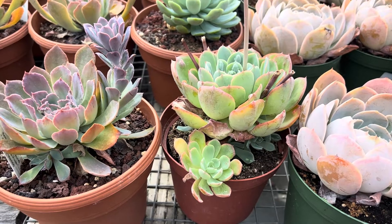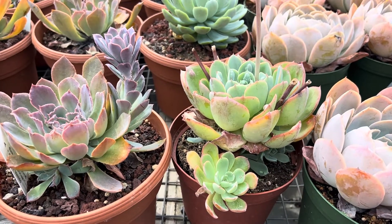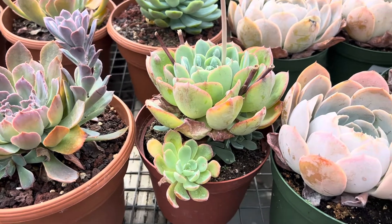Hi, this is Malini. Today I'm going to show you pretty rosette shaped Echeverias. They're from Mexico.